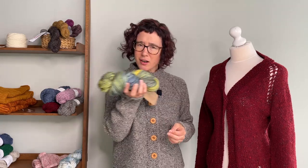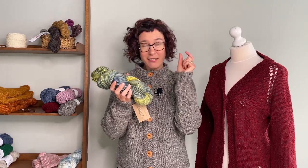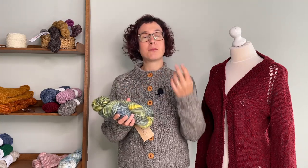You'd look at that and think that's not much yardage. But if you think about the fact that the yarn is so much thicker, you need much less stitches and much less yarn, because each stitch by itself is going to take up a lot more room.